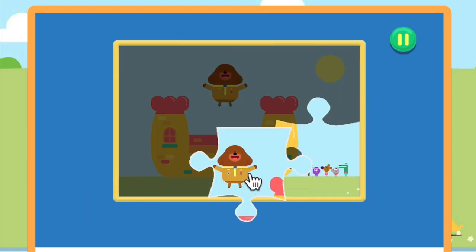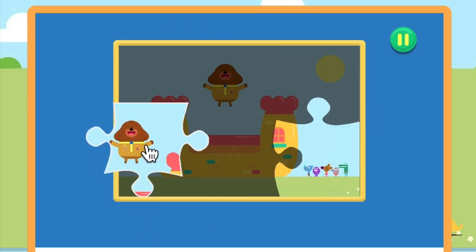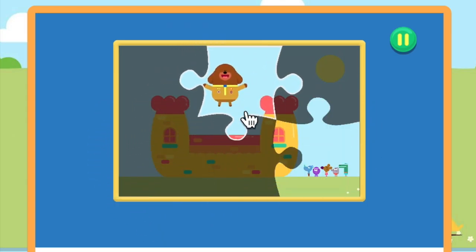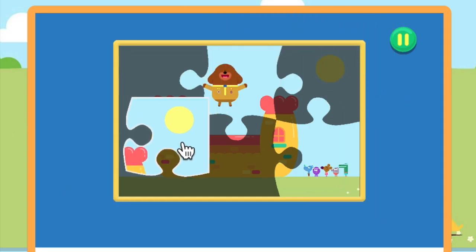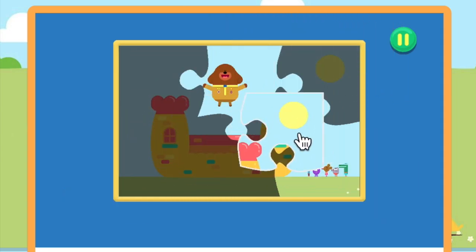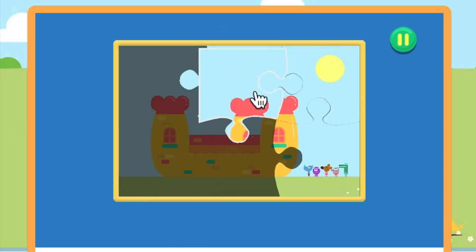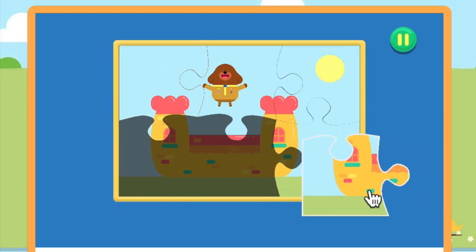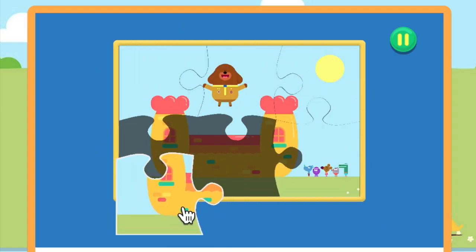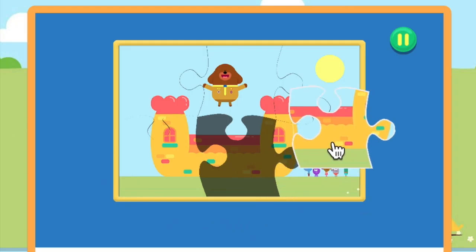Fantastic. Fantastic. You're really good at this. You're doing great. Keep going. Just one more piece to go.